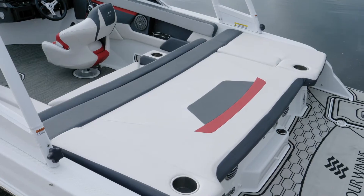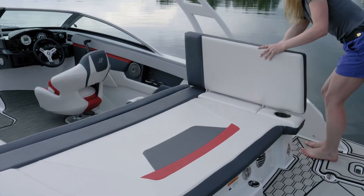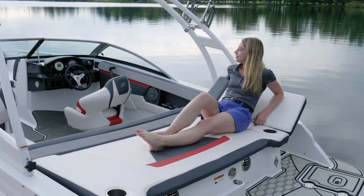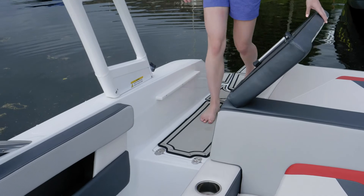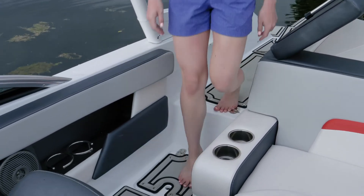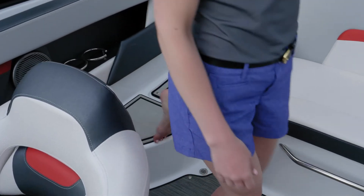Across the stern of the boat you have a full-width sun pad. There's also an integrated headrest in the walkthrough that you can tilt up to create a chaise lounge. As you enter the boat you'll notice a convenient walkthrough — the final piece folds entirely out of the way so that as you step down into the boat you're walking on the mat surface as opposed to any vinyl.